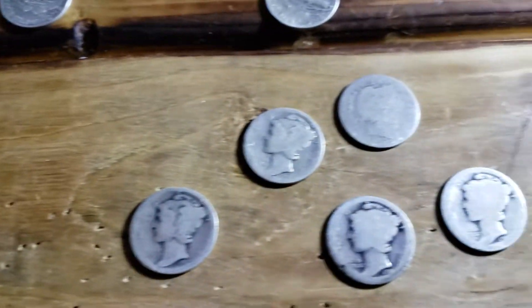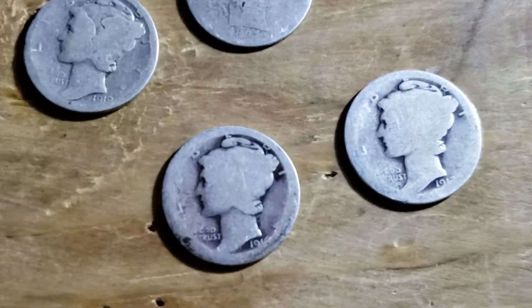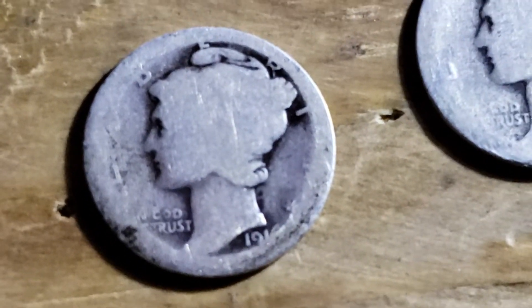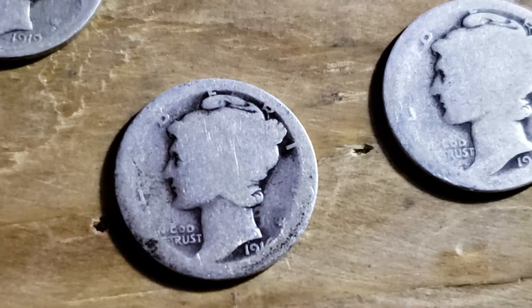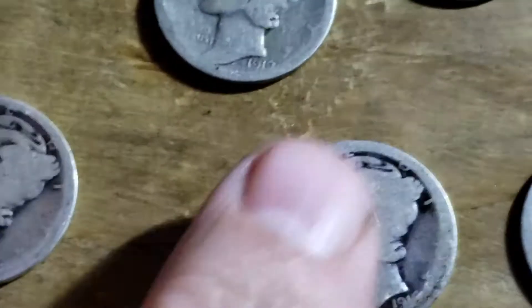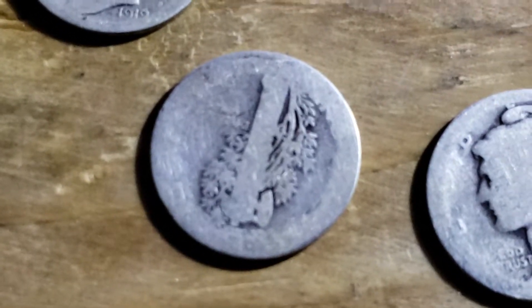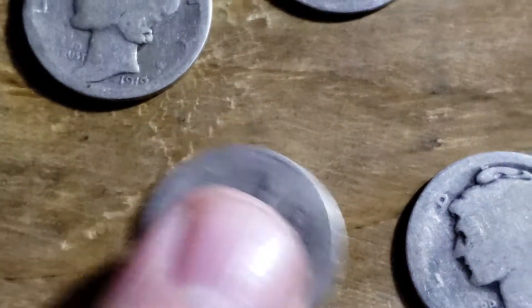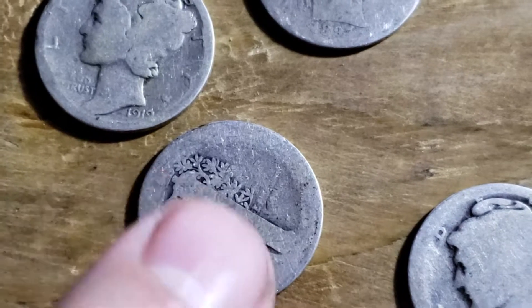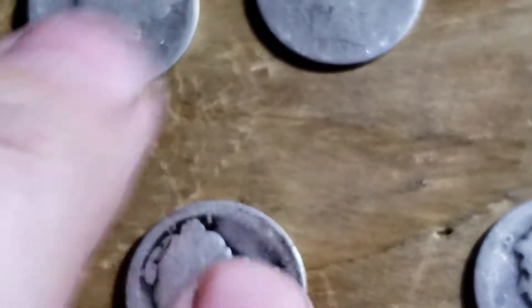Let me see if I can get a good shot. Alright, 1916. It's pretty smooth but still not bad. The back is completely smooth. I would have loved to see this be a D mint mark, but either way, that's my first 1916 I've found.